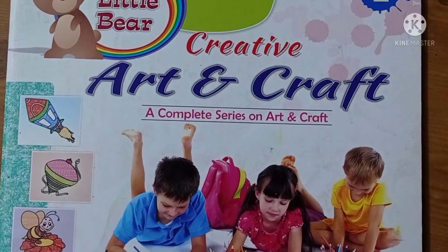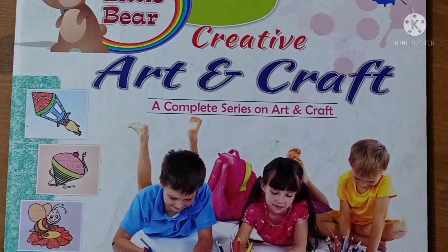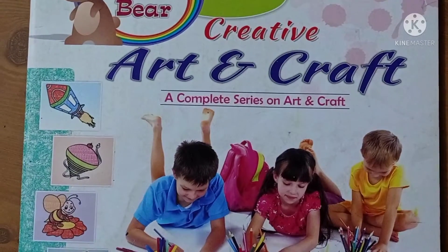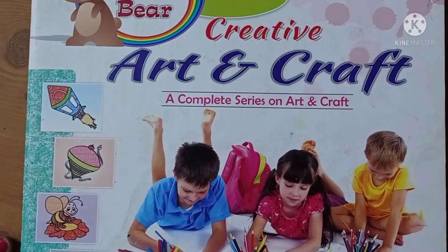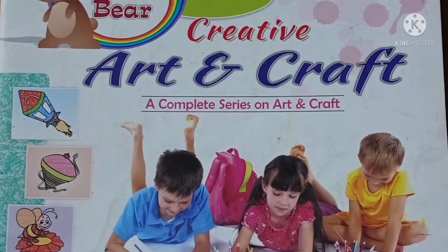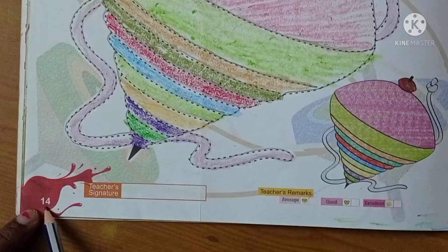Good morning, Class 1 children. Dear children, I hope you all are fine. Welcome to drawing class. So take out your drawing book and open page number 14.